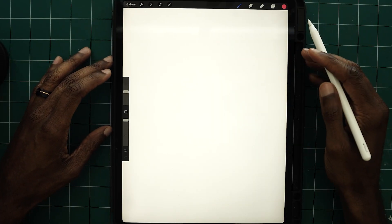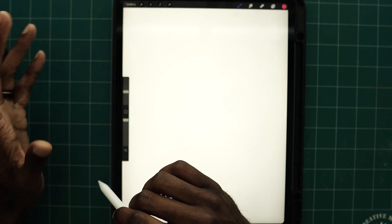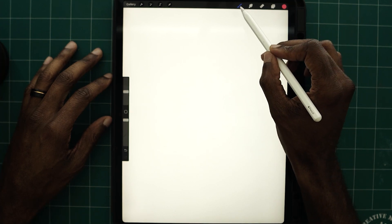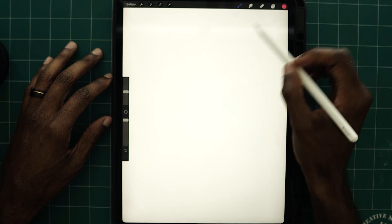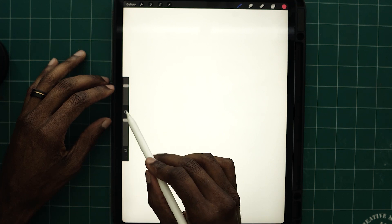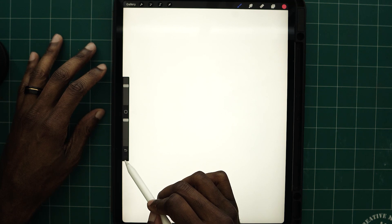Now that we're in our artboard, I'm going to go over a few interface components starting from left to right. On the left side: your gallery, actions, adjustments, selection, and transform. On the right side: your brush, smudge tool, eraser tool, layer stack, and colors. On the left middle: your brush sizer — to increase or decrease brush size — your color picker, opacity slider, and your undo and redo.